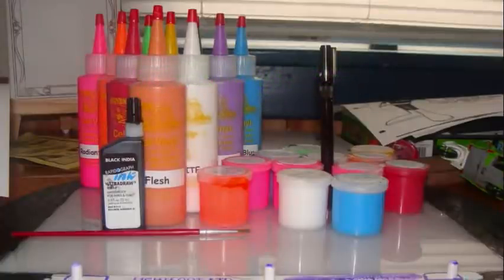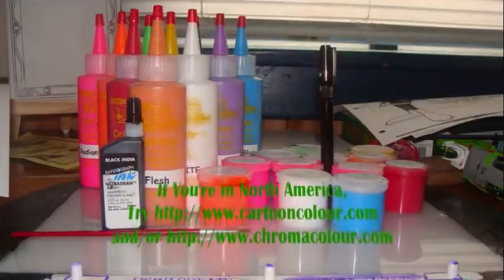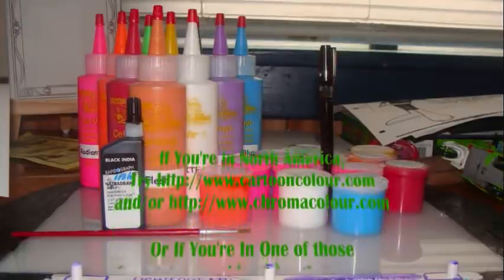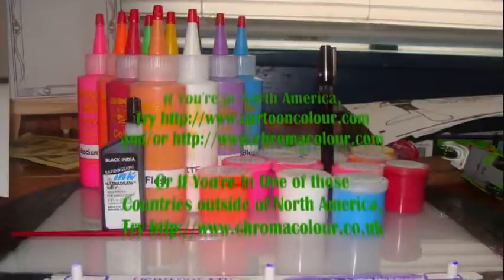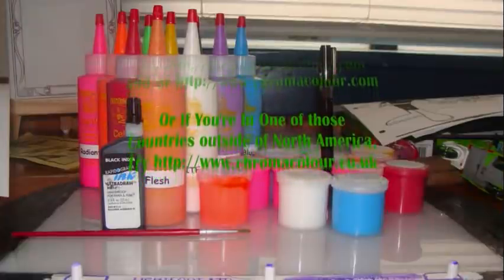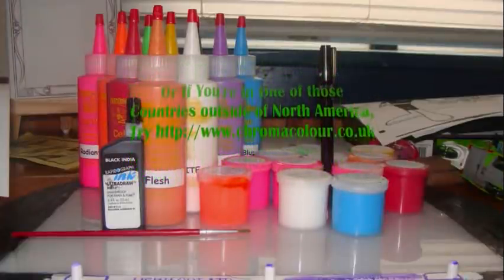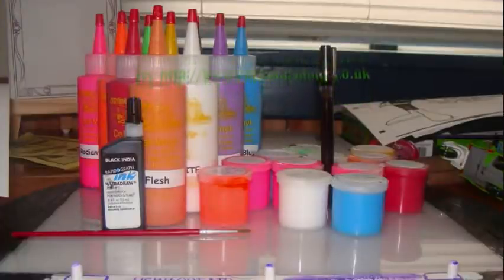If you're in America, try Costume Color Company and Chromacolor's Canada Division. If you're in other countries, like for example England, try Chromacolor's corporate headquarters in England if you're outside the United States.